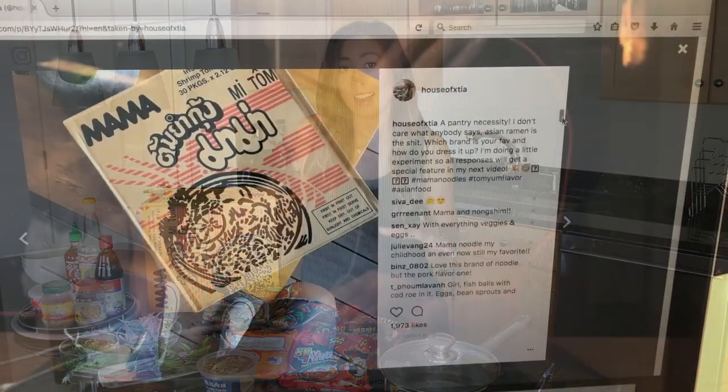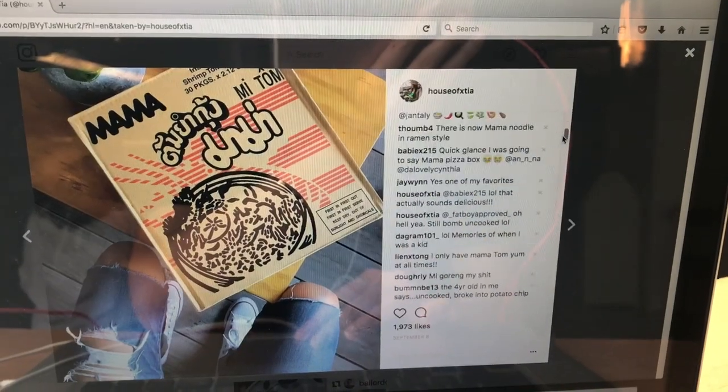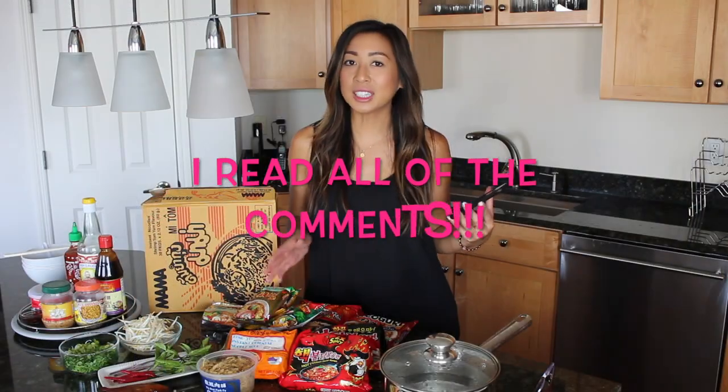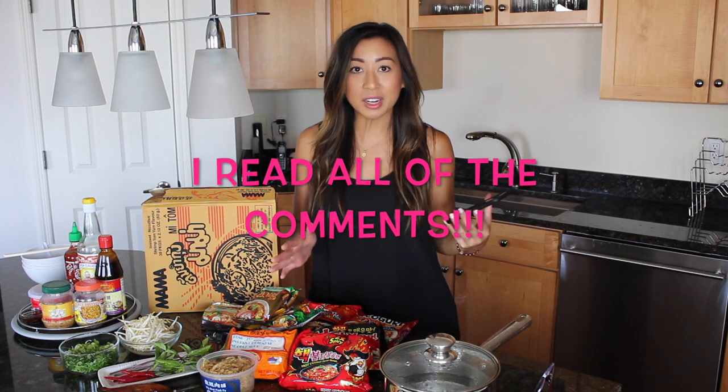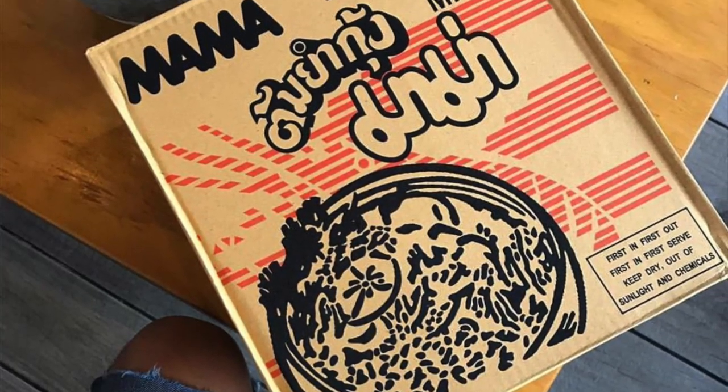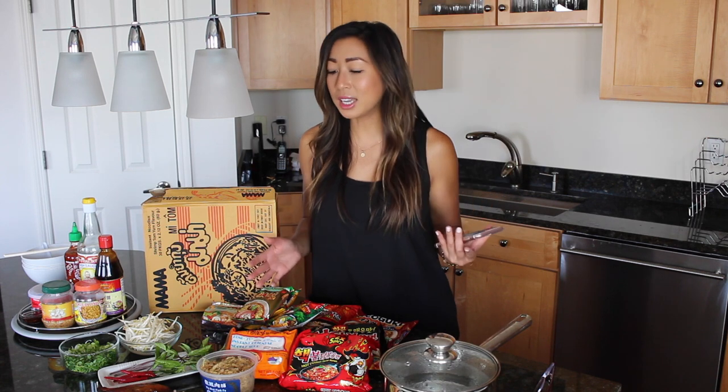I asked you guys on Facebook and Instagram how you like to dress up your ramen, and I received an overwhelming response. There were a lot of tips, tricks, techniques, and super creative ways on how to prepare ramen. So I cannot wait to sit down and try the most unique ones — maybe that'll be for the next video. I'll link a photo so you guys can go through the comments. Thank you for sharing that with me. I love eating and I love to share how I make my food with you guys, so this is a treat for me.